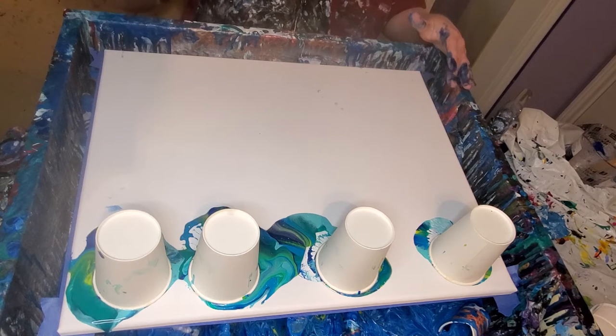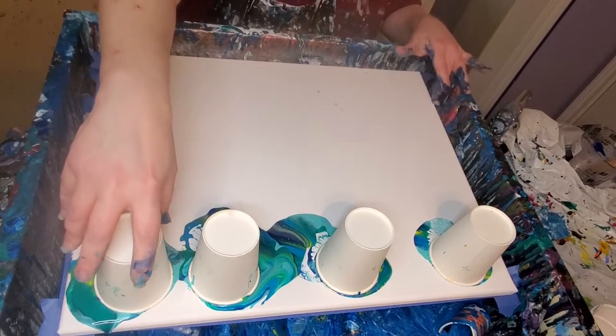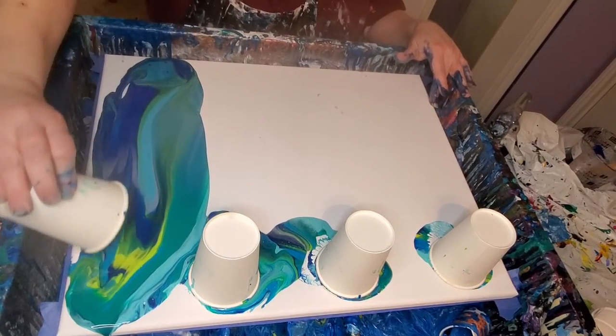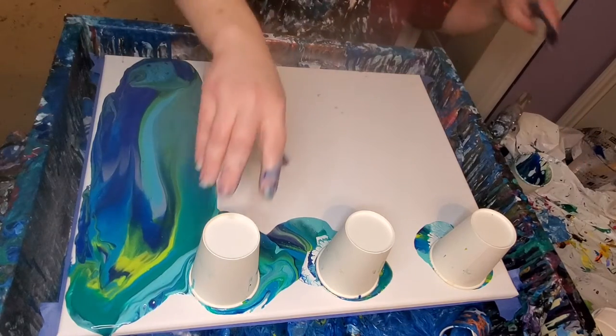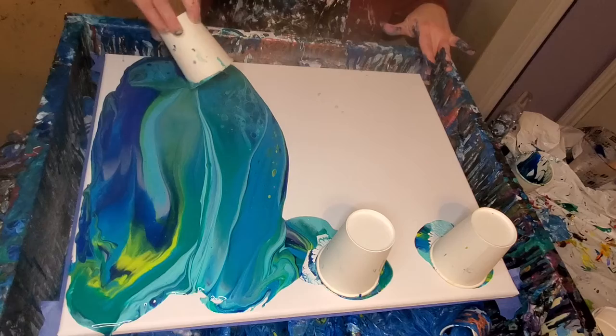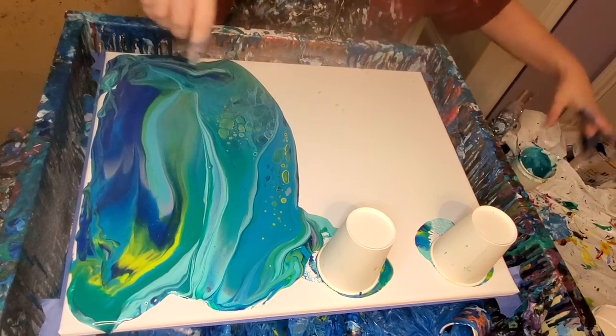I think that's about it. I meant to put some white, but I forgot. So here we go. Let's see. Ooh, really pretty. Ooh, look at all those cells. Cool.